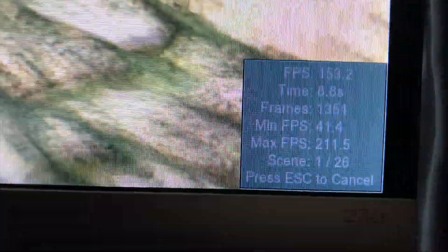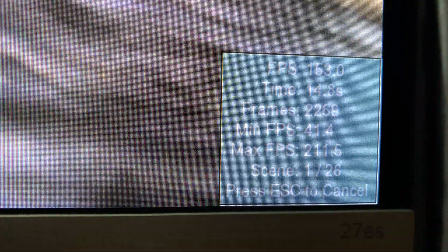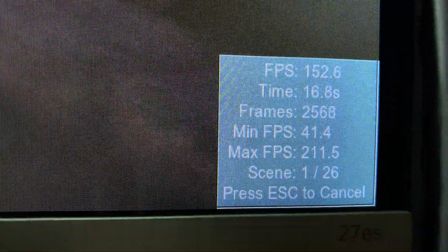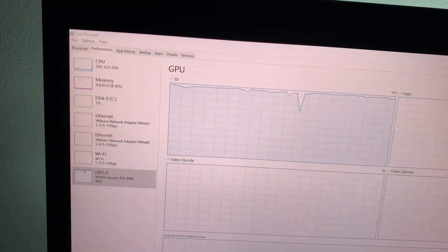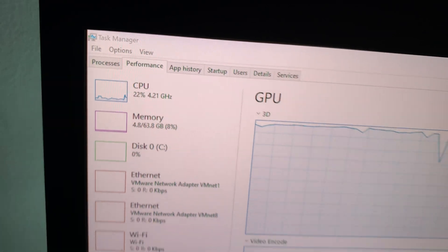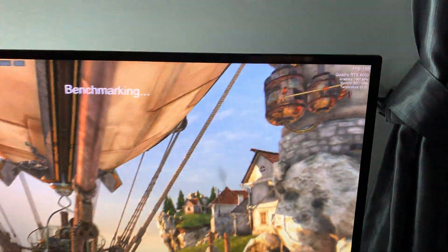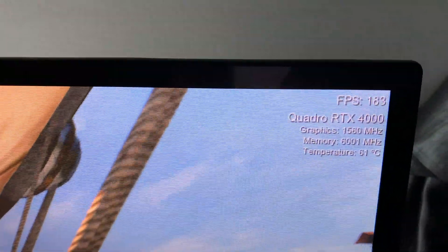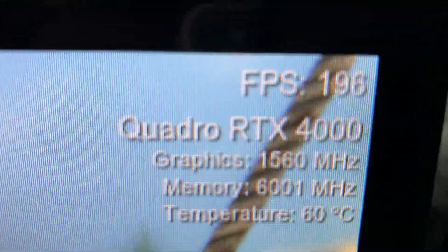Let's start benchmarking. Here you can see the FPS and GPU usage at 97% — NVIDIA Quadro RTX — CPU is at 24%. We are reaching almost more than 200 FPS at ultra quality.